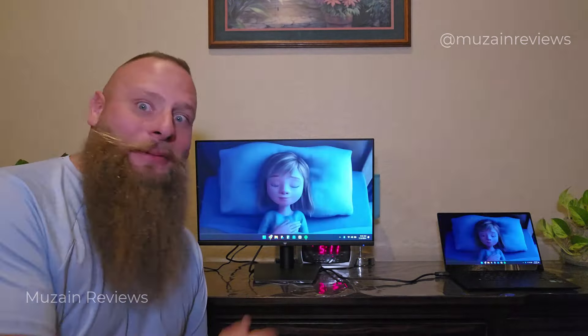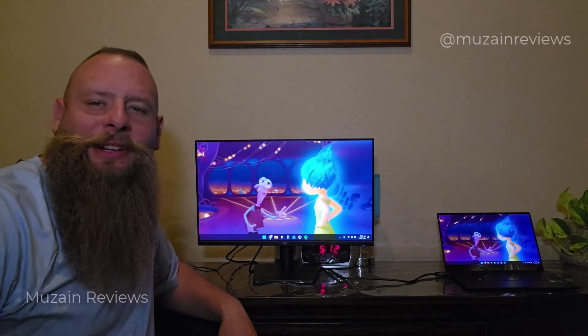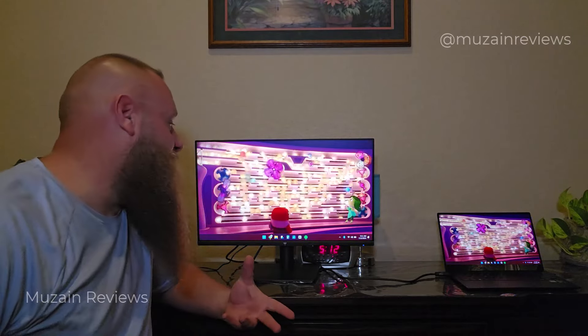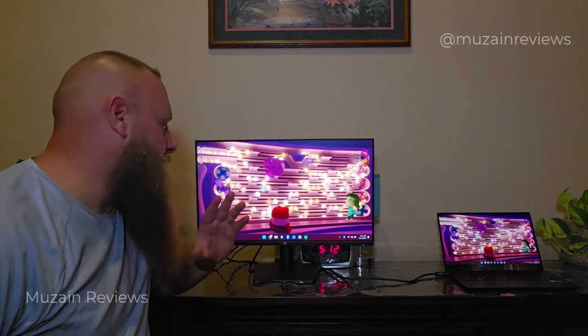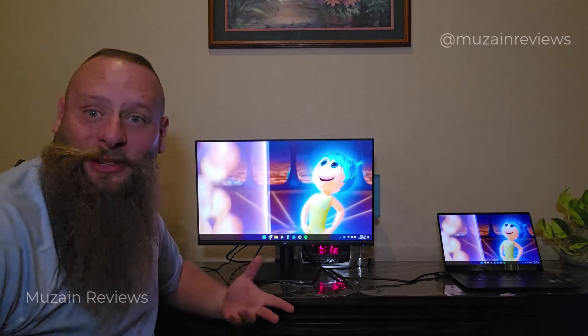I can imagine the 27-inch monitor would only be that much better. I love how full of life the colors are. Your darks are really dark, your colors are really vibrant. You can really see that FreeSync technology taking over whenever you're doing movies, cartoons, something like that — something with a lot of animation is where this thing is really going to show its true colors.